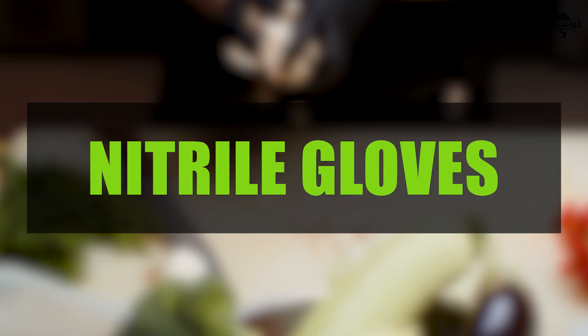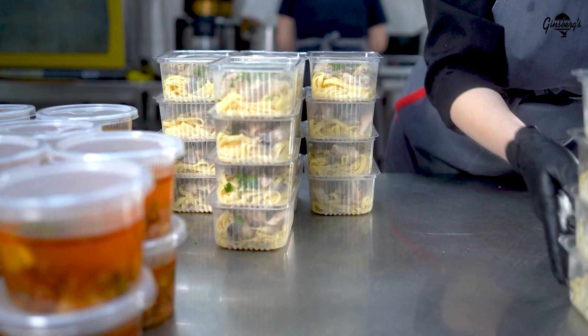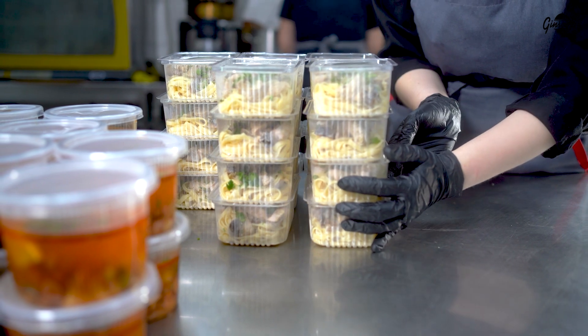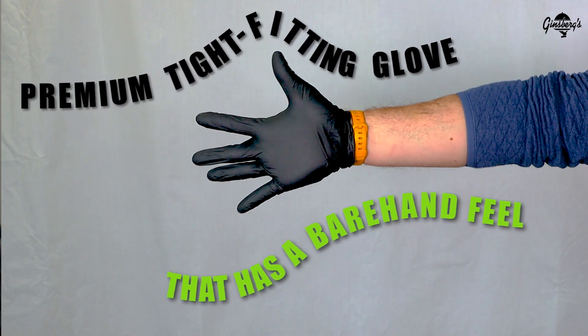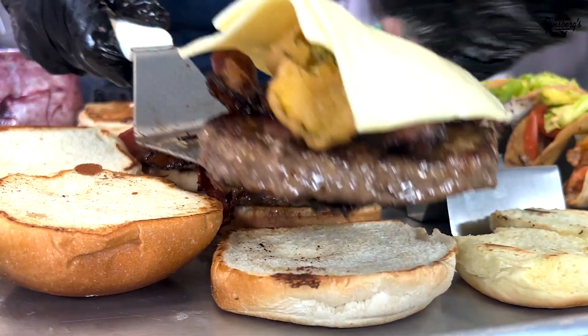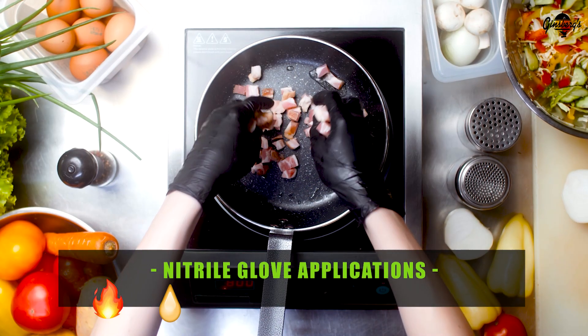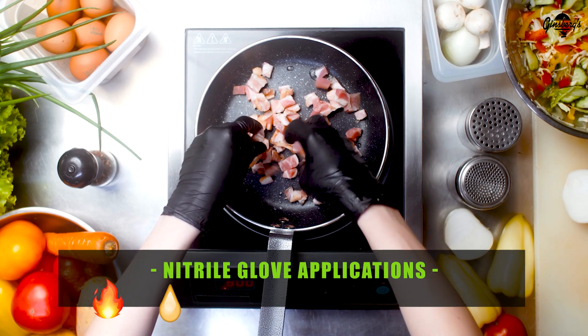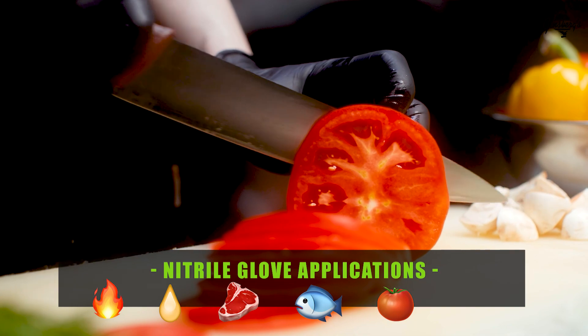Nitrile gloves. Highest quality replacement for latex and provides some resistance to puncturing. Premium tight-fitting glove that has a bare-hand feel with extra strength and durability for an extended period of time. Nitrile gloves can also be used around moderate heat for tasks that handle oils, grease, and cooking proteins, breaking down raw meat, deboning fish, handling acidic fruits, and slicing.